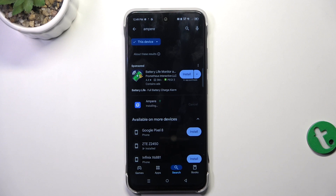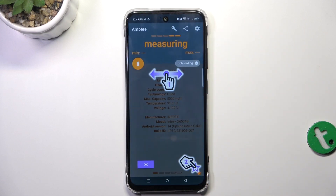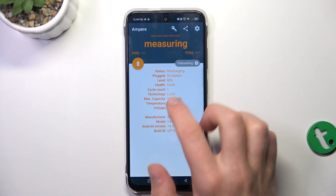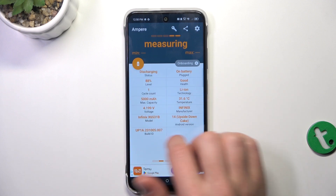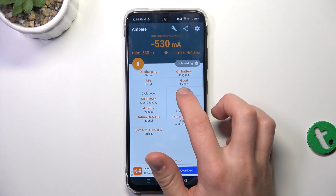Once your installation has succeeded, you can open the app. Give consent, and as you can see my battery health is good. You can also swipe left or right to display all of the information in different themes.